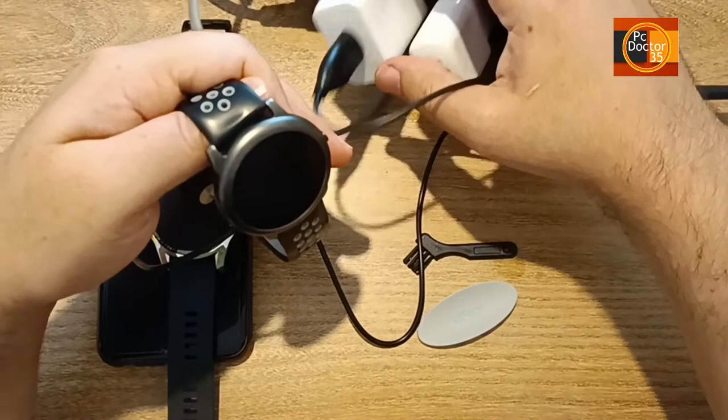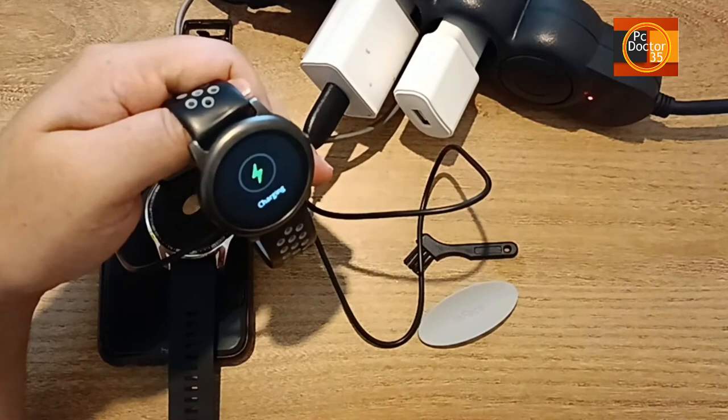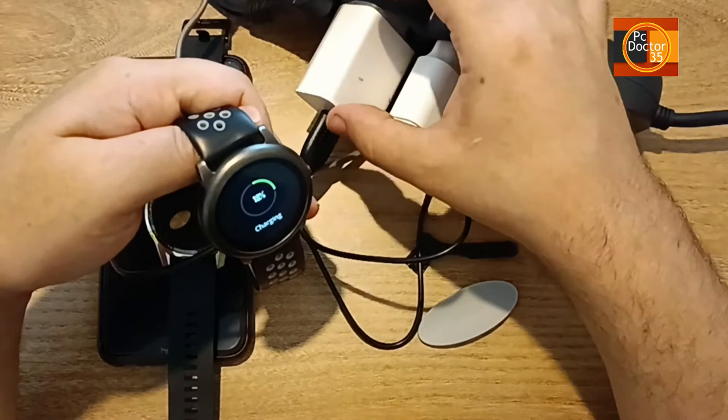The good news is, as you can see, the process we applied was successful and our device turned on. Again, we will repair a device without the cost of parts. The fault solution is almost the same for devices with the same working principle, and it is useful to follow the same methods.